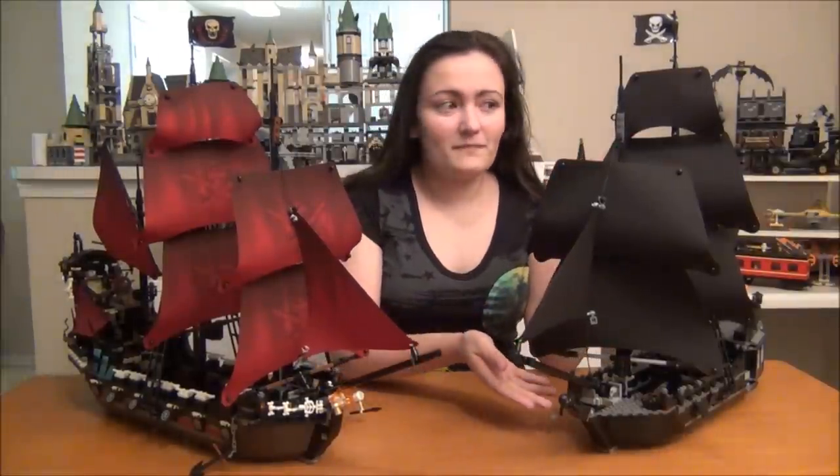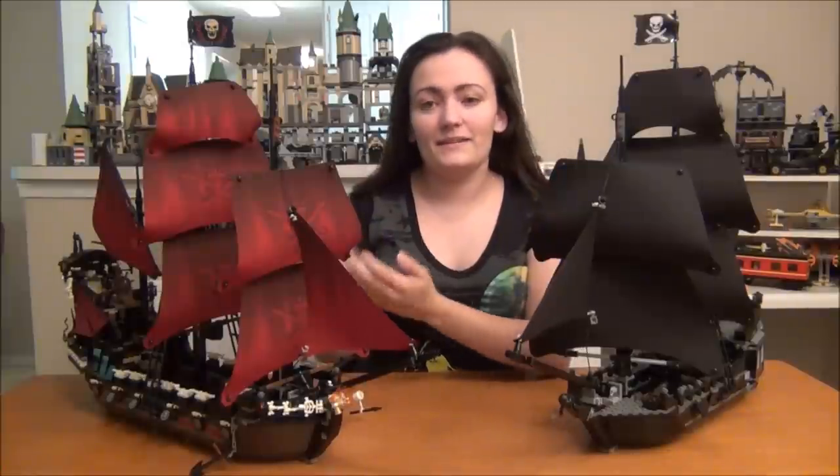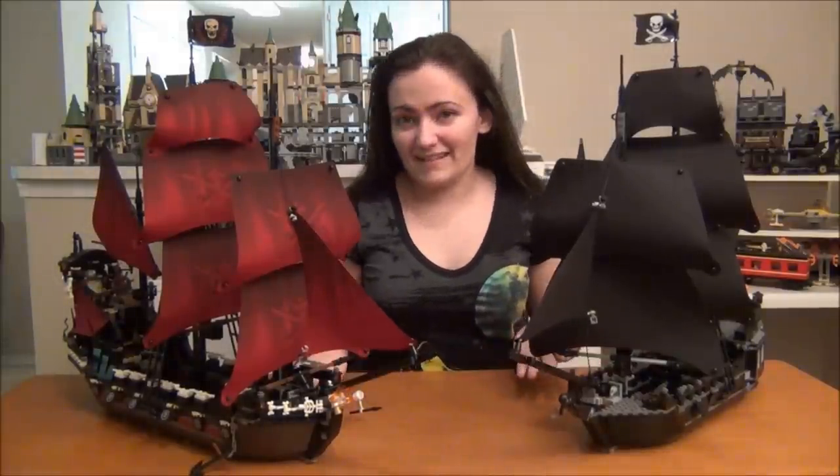Now, LEGO did make the Black Pearl, and they did make the Queen Anne's Revenge. However, everybody that I've talked to has been wanting to see a Flying Dutchman, and LEGO never made it.